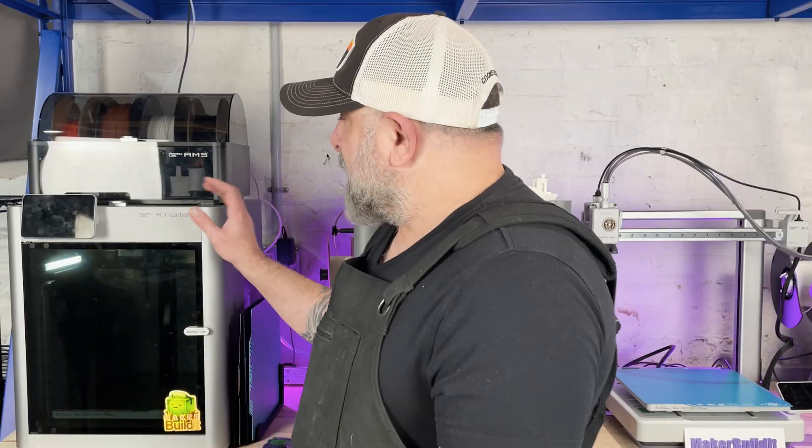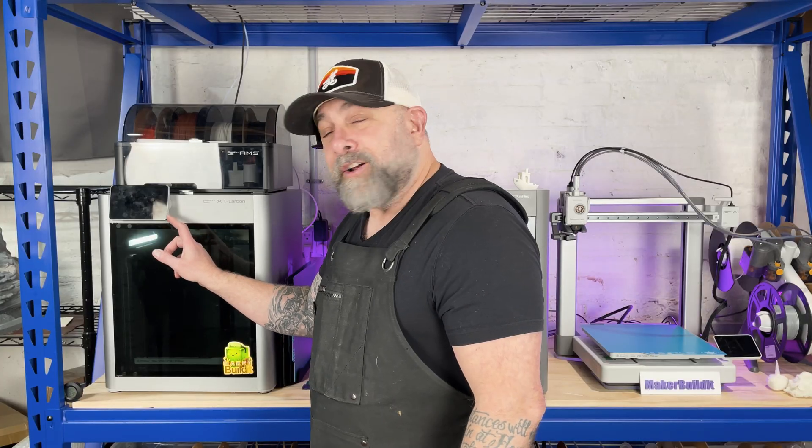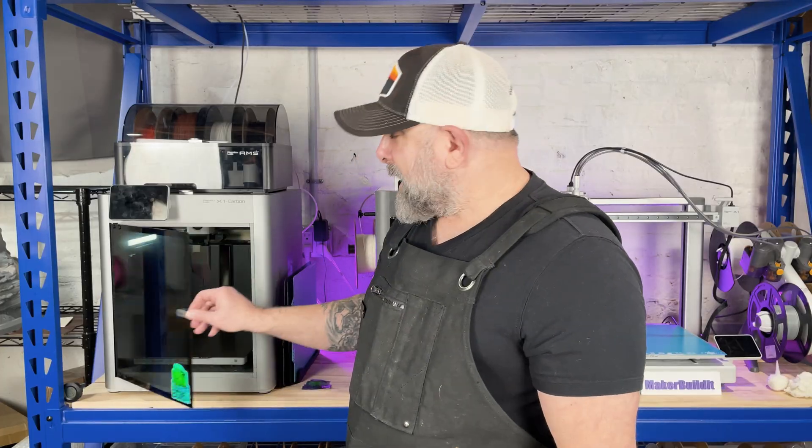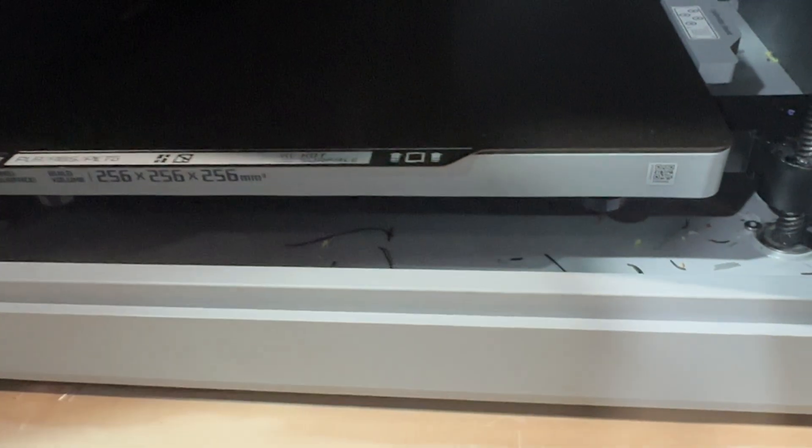What are the main differences? The X1 Carbon actually had LiDAR, first layer AI detection, and spaghetti detection. It had a micro SD slot on the side. And for anyone who's had one, the bottom was harder to clean out because of this lip right here.